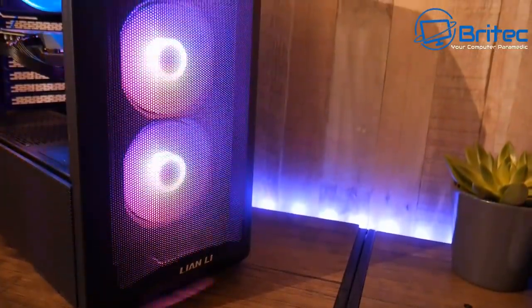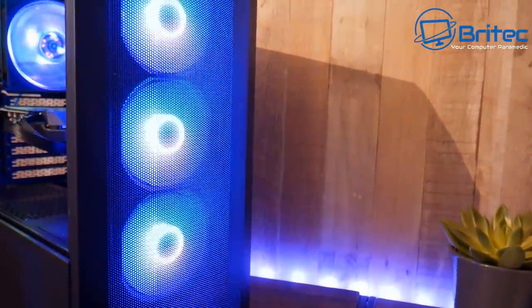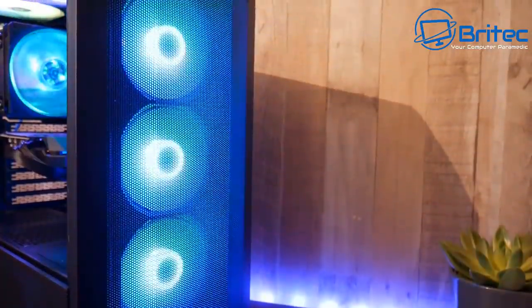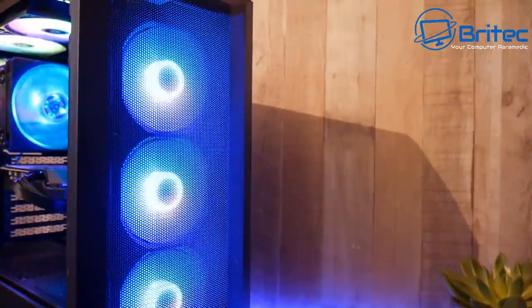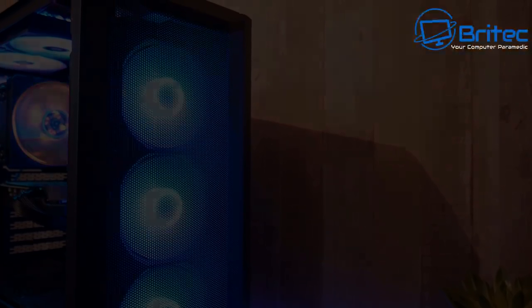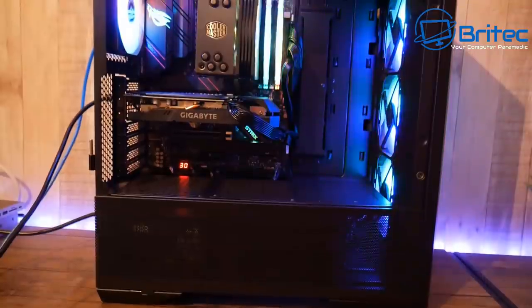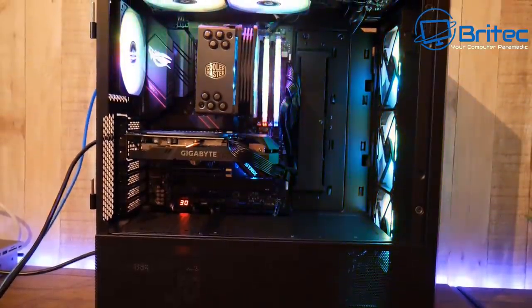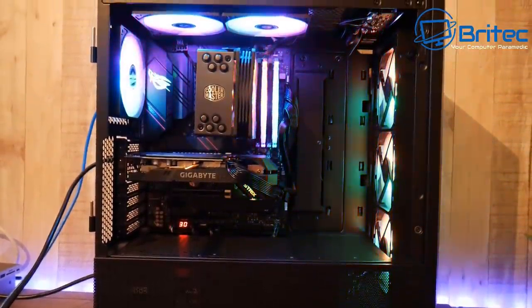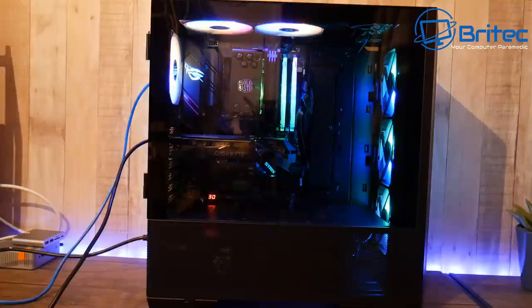That metal cover hindered things a little, but overall the build looks quite nice. For a mesh case with RGB, it looks great — you can change all the colors, have a static color, or a rainbow effect. If you're not into RGB, you can swap the fans for non-RGB ones or choose a different case entirely.